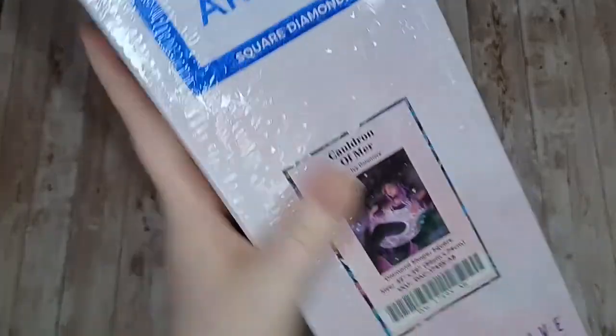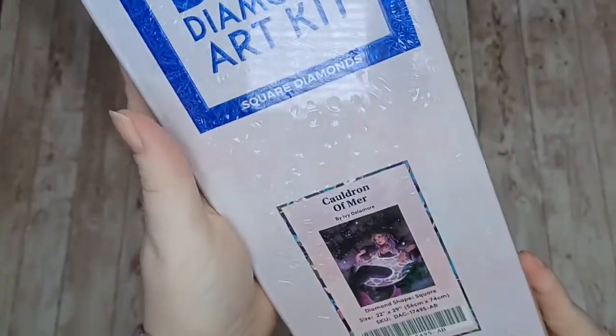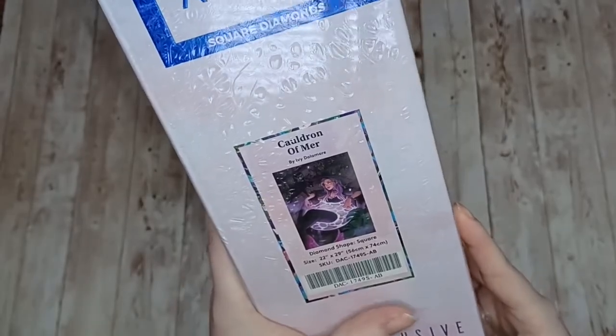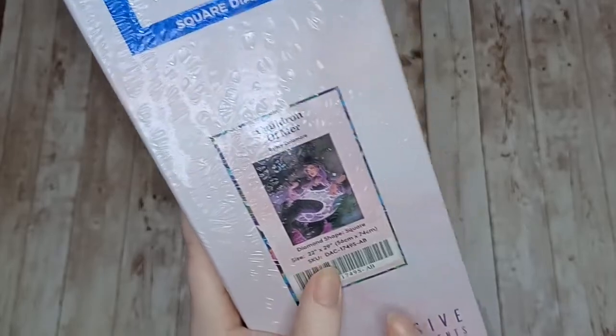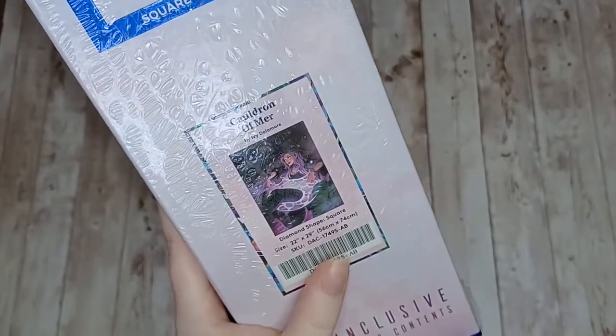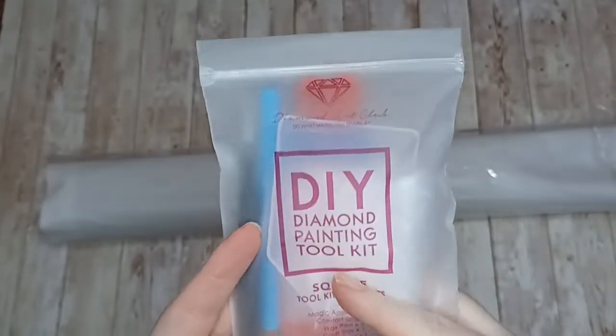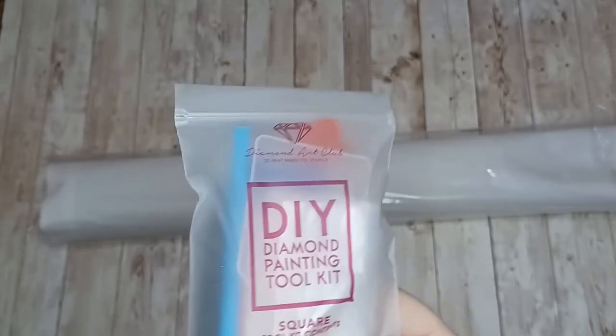Let's put this to one side and here we have the kit. I got Cauldron of Myrrh by Ivy Delamore. As we said, it is square — 56 centimeters by 74 centimeters. Let's get into this kit because I've been waiting for this so long and I just loved it as soon as I saw it. This is their standard tool kit; with these kits the only difference between round and square is normally the tweezers.